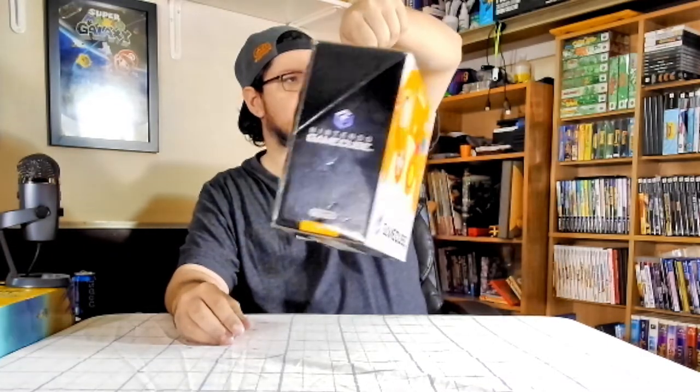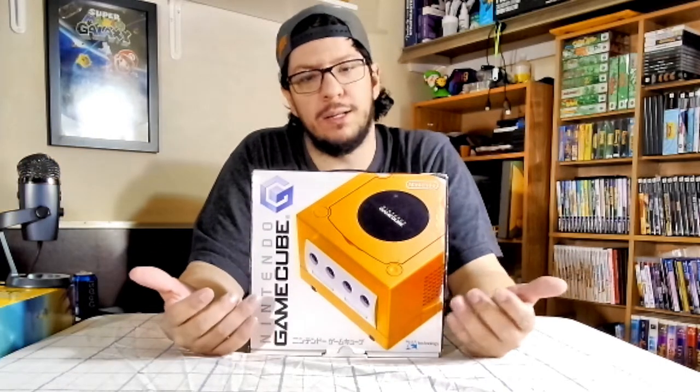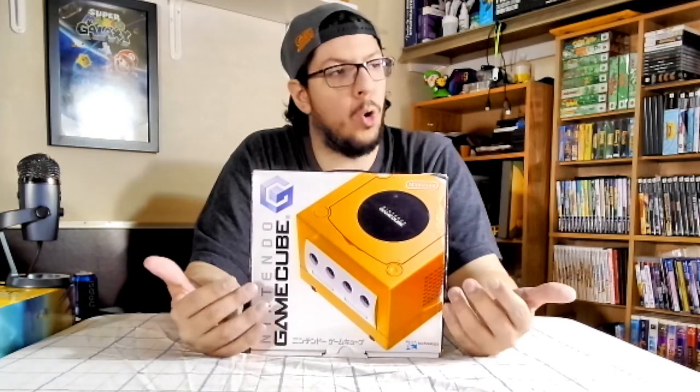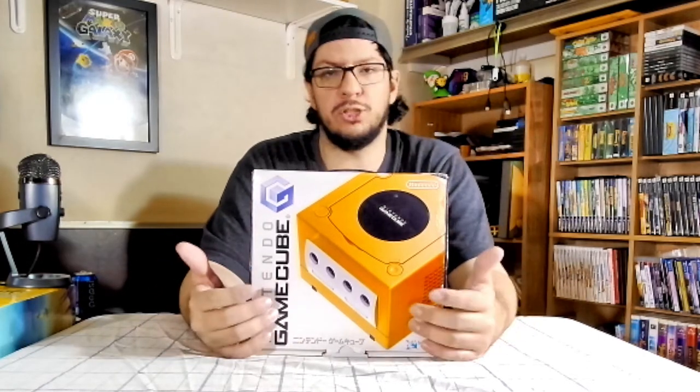The box is not in the best of shape — it has seen better days. But I wanted this GameCube because this is my favorite colored GameCube: Spice Orange. I love orange, and this looks so good.